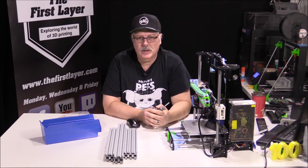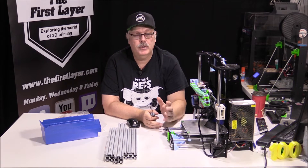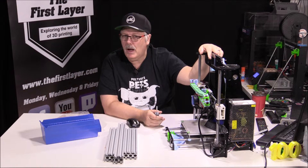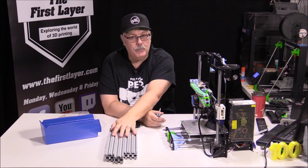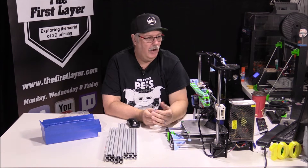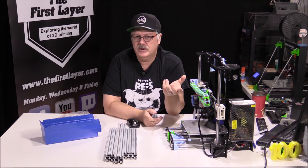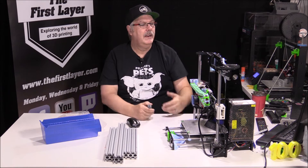Welcome back to The First Layer. I'm your host Richard Cleveland, here three times a week where we explore the world of 3D printing. Today we are stripping down this Anet A8 and turning it into an Anet M8 — we're putting it onto a metal frame to give it more rigidity and make it a better printer overall.